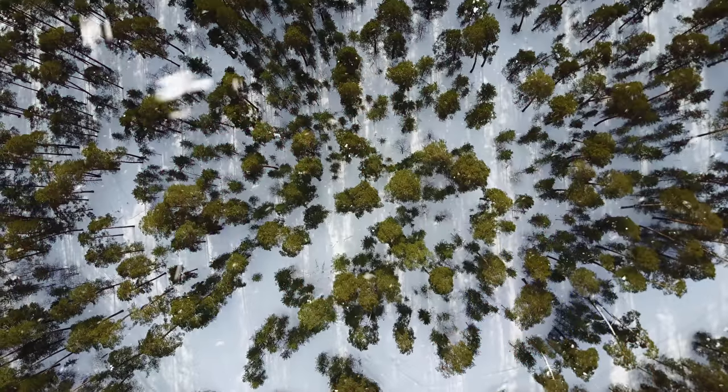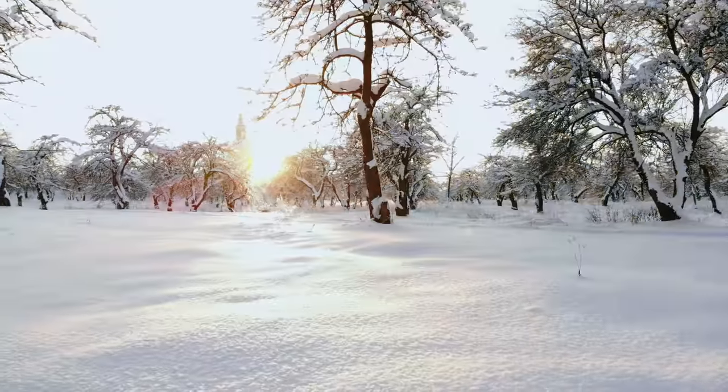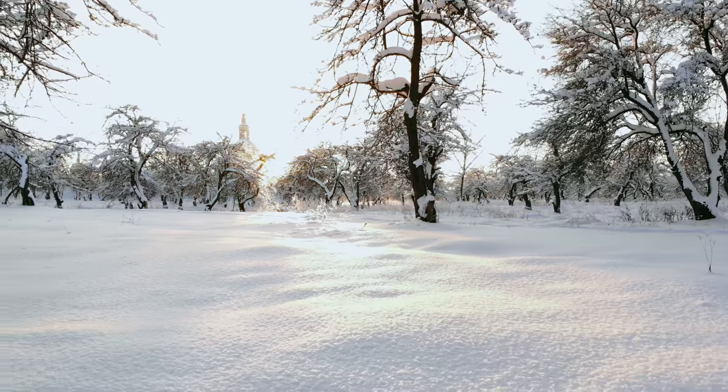One of the most difficult, yet at the same time most rewarding seasons for outdoor and landscape photography is during the winter months. I personally love the look of a freshly fallen blanket of snow. It has a way of really cleaning up a composition, creating a very simplistic or minimalistic scene, and it completely transforms a landscape composition. But it's definitely not all roses — winter photography comes with a very unique set of challenges that you have to solve for. That's the purpose of this week's video: to discuss the issues with winter landscape photography.